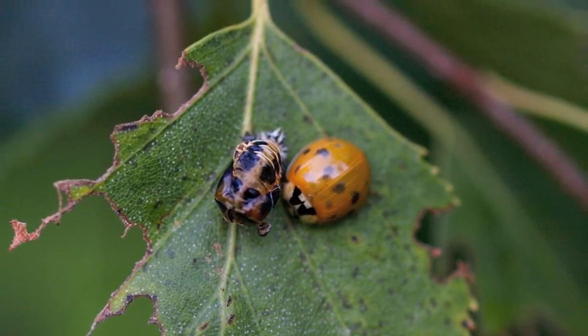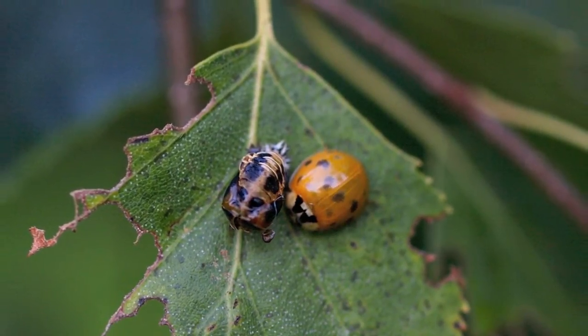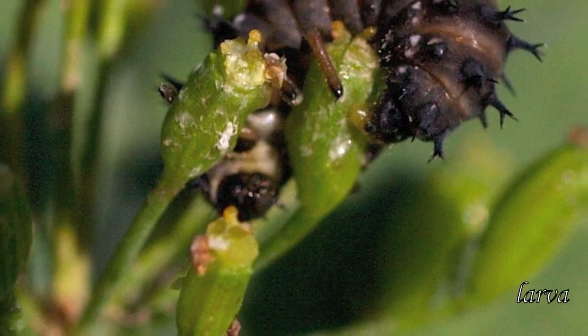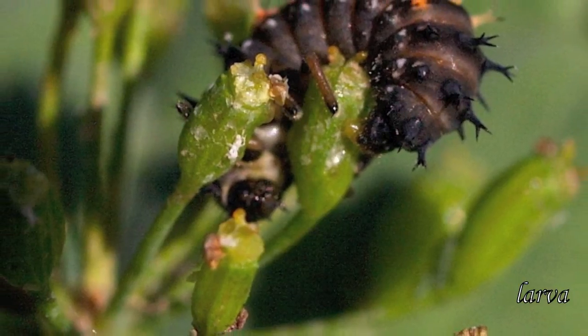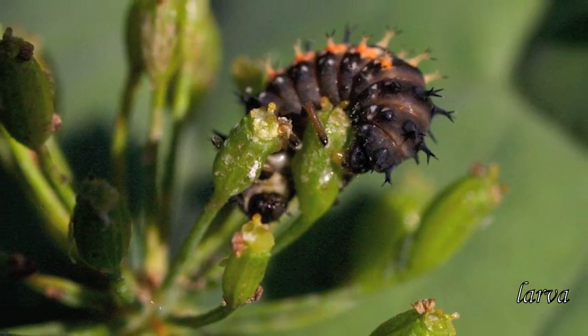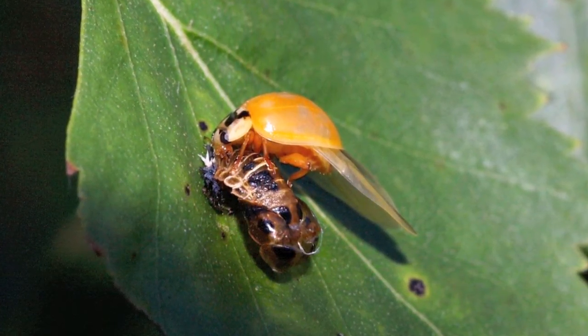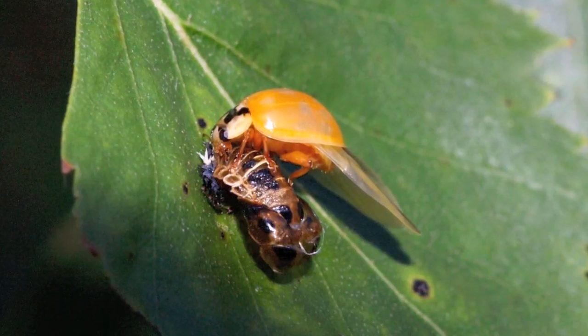The larvae attach themselves to something solid like leaves. They do not crawl or feed during this stage, which takes about five days or so. As the adult emerges, it is light in color and soft — that's why they have to take some hours to dry the wings and their wing covers and harden the wings.